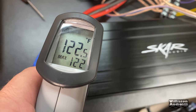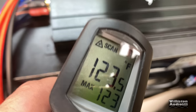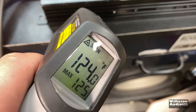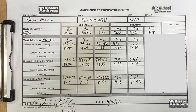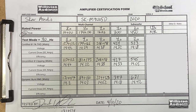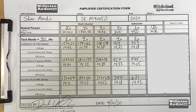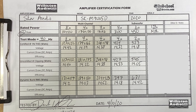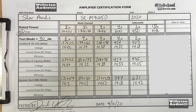Now let's take the temperature of the amp using the infrared thermometer, checking down near where the MOSFETs are. You'll see 125 degrees Fahrenheit — so it got kind of warm. Looking at the overall results, the amp pretty much did its rated power or a little bit more at all ohm loads. That's all we can ask for — very nice overall for a budget amp.